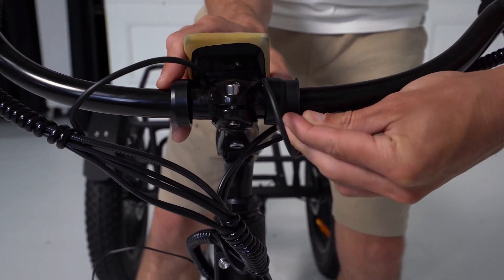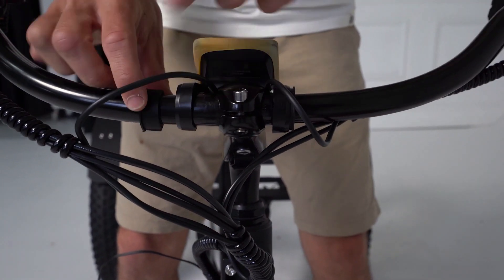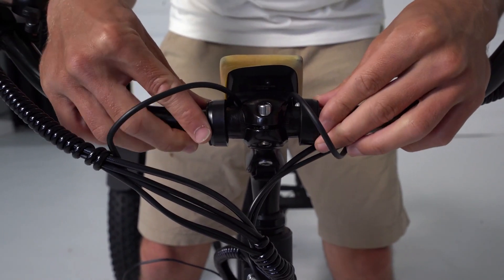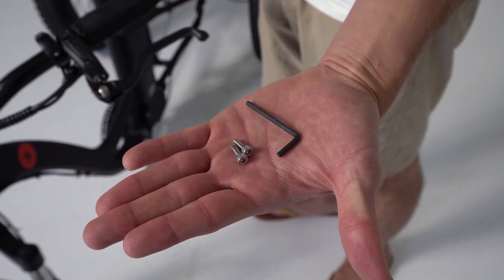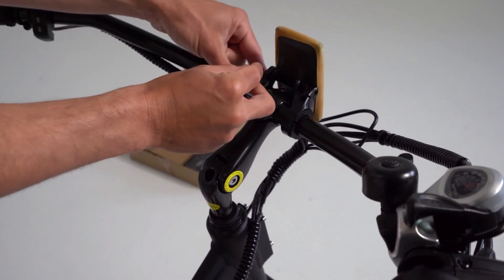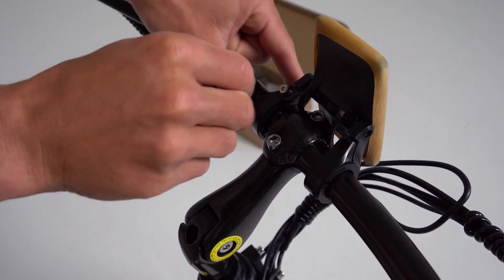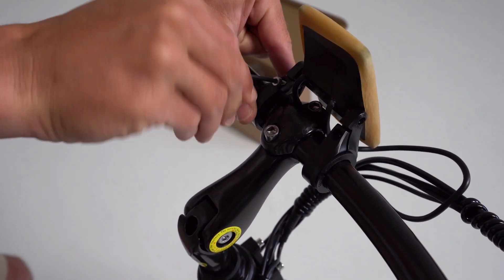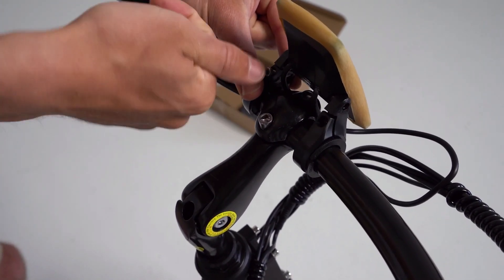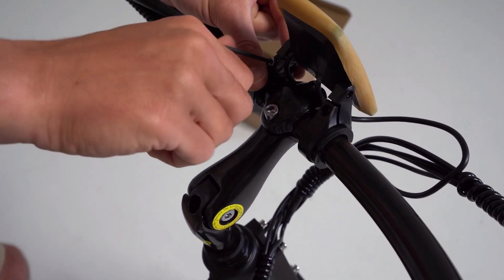They'll clear the way as my Papa Grande makes its way through the day. Complete the mounting process with your 3mm Allen key.